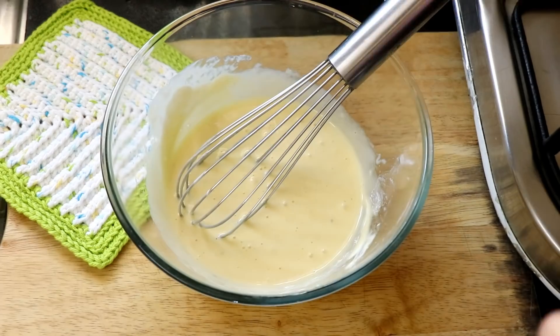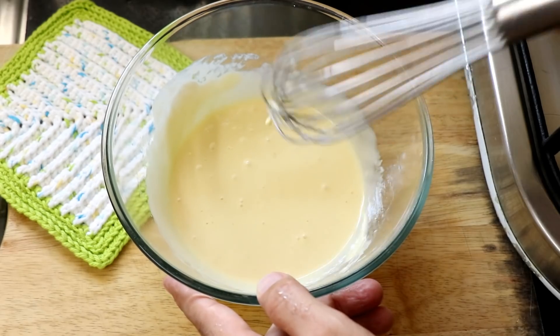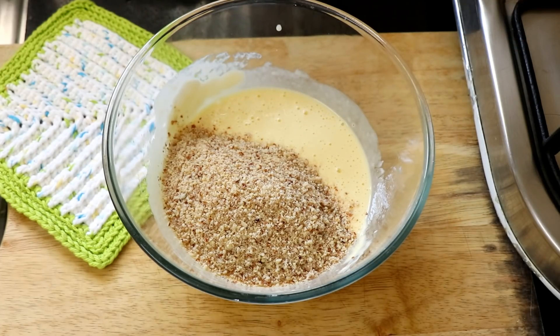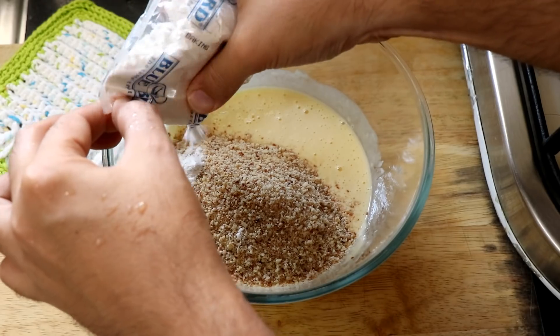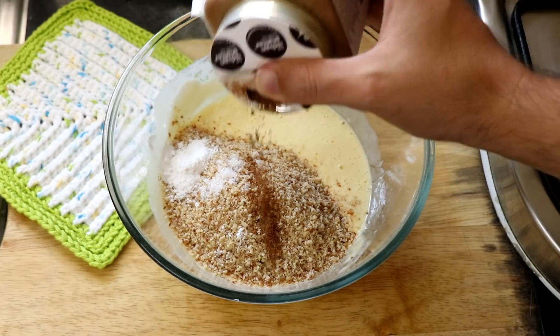And as always, I'm going to stop because I forgot to add the stevia. So I'm adding two or three drops of liquid stevia and then whisking it all together. Once that's done, it's time to add in the dry ingredients: about 75 grams of almond flour, half a teaspoon of baking powder, a pinch of salt, and some pumpkin spice mix.